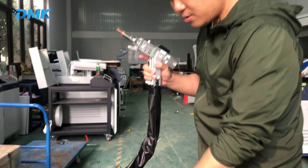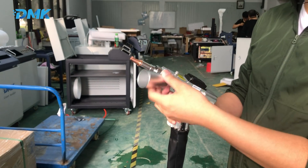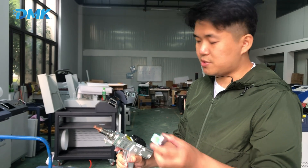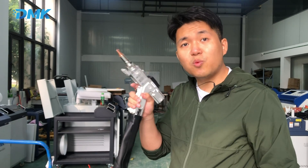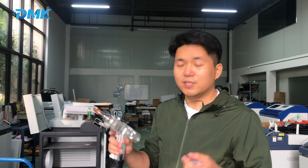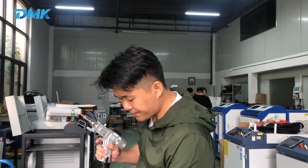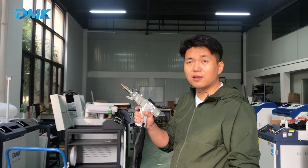We also have this part. When we change this part — replace it, take it off, and use this one — and then change the focus lens to about 400 millimeters and put it here, it will become a laser cleaning gun. So with only one gun you can have three functions. It's very multi-functional and very cost-effective. It's very easy for anyone to switch between different functions.